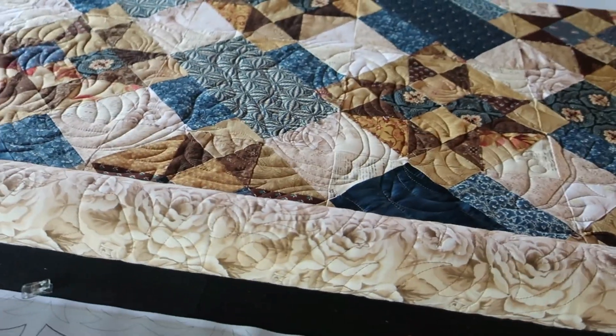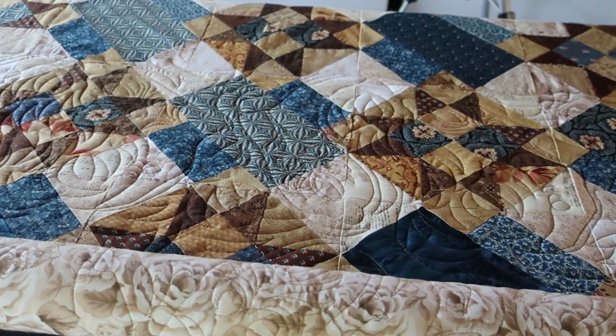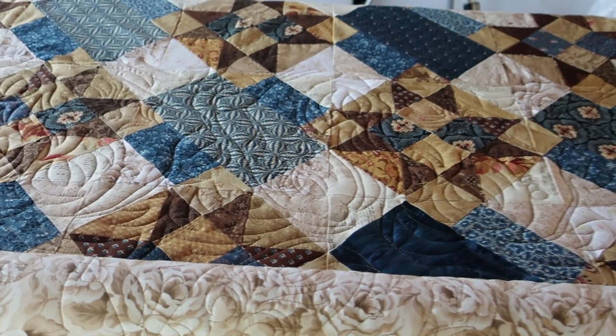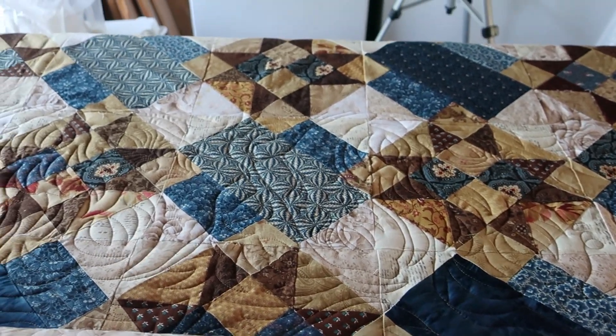Hi everybody. I tried to record three different times and kept getting interrupted. Today I am quilting a Fool's Gold Mystery quilt. Fool's Gold Mystery I believe is a free pattern out there. I will find the link to the pattern and put it down below.